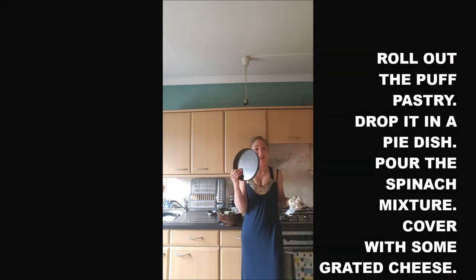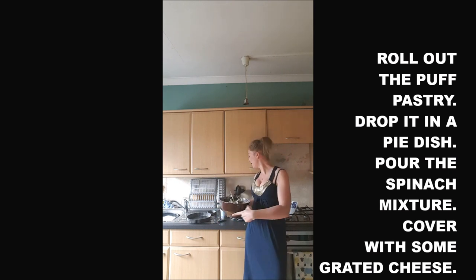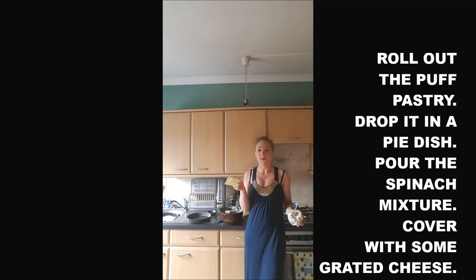Once it's well mixed, preheat the oven at 200 degrees. Then we will spread the puff pastry and put it in a pie dish. We will spread the spinach mixture on top, then some emmental. If you prefer parmesan, use parmesan, and it will be done.